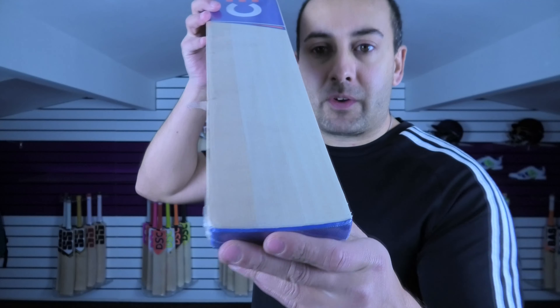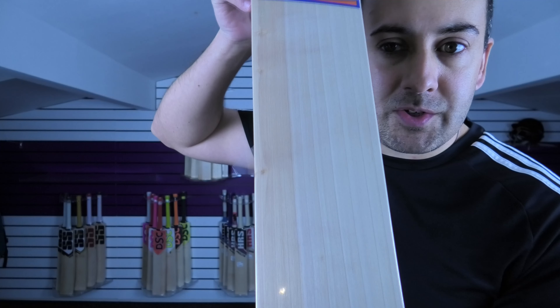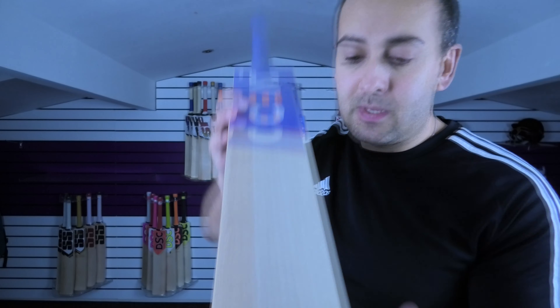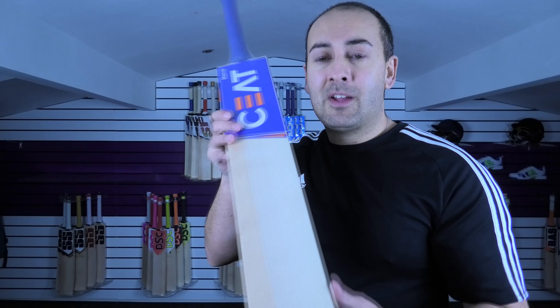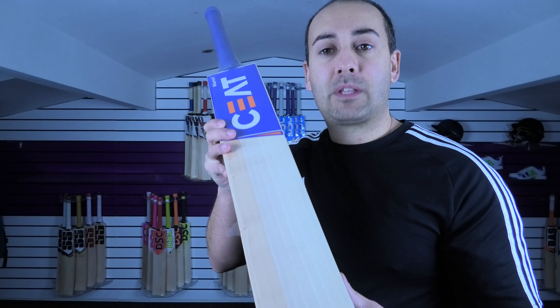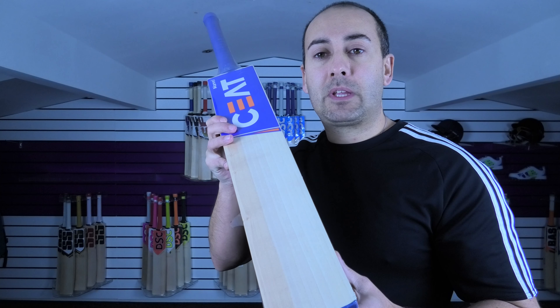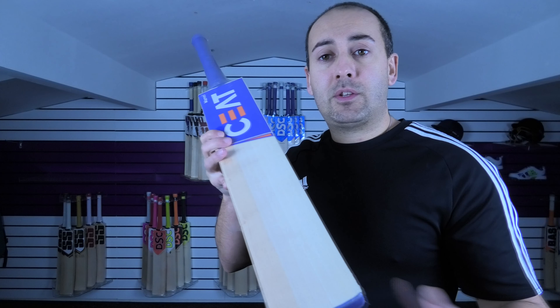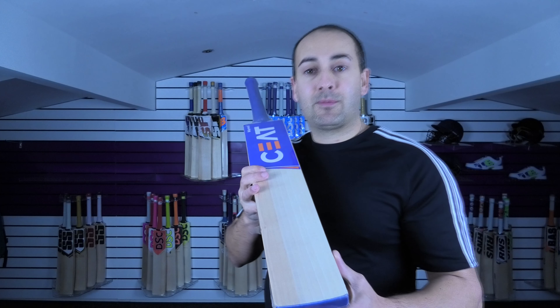If you have a look at the grains, hopefully you can see there — the grains are nice and straight and even, so it's a good looking bat. This bat is on clearance sale, it's below the £100 mark. Do check out the top 5 budget bat section and also check out the rest of the website because every single cricket bat is on clearance. If you don't see something you like in this top 5 video, check out the rest of the items in stock.